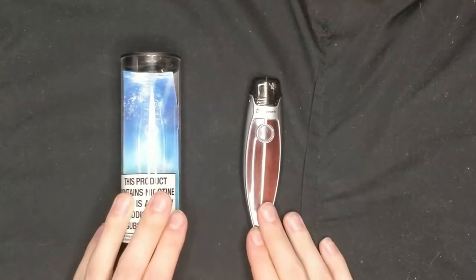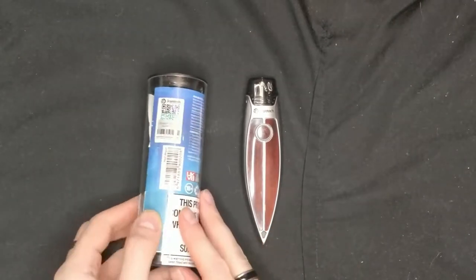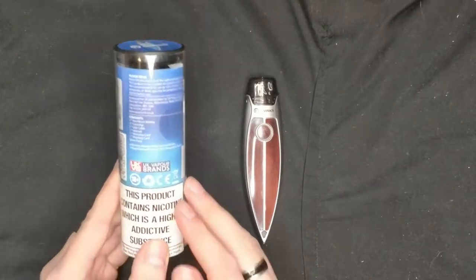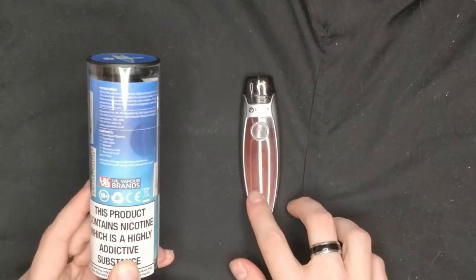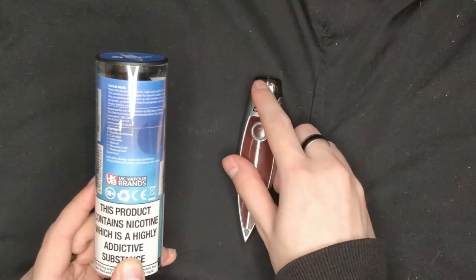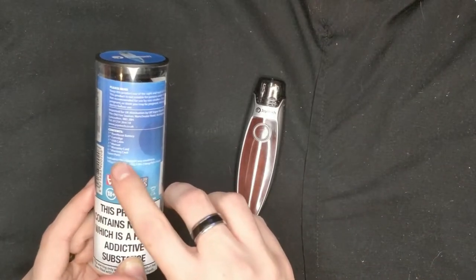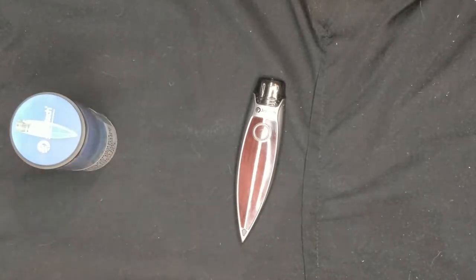So this is the Joyetech Runabout pod system. Your package contents — it's going to be a little bit hard to see — but you get one Runabout battery, two cartridges, one USB cable, one manual, one warranty card, one warning card, and spare parts, all in a nice compact little case.